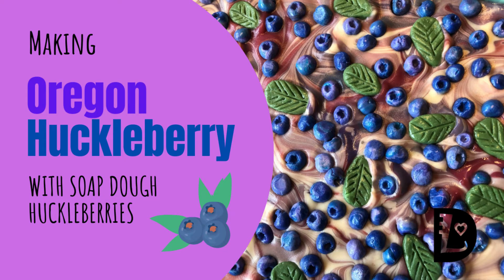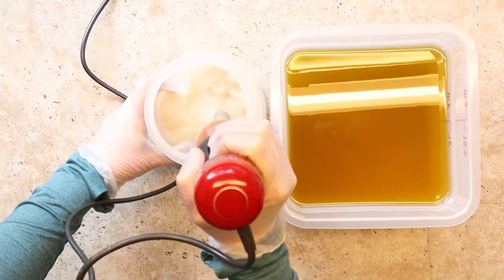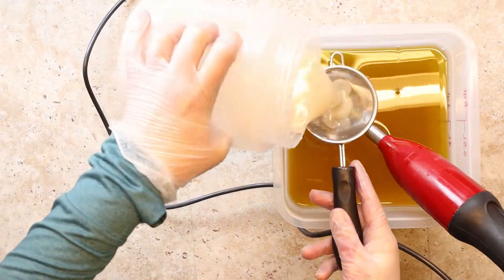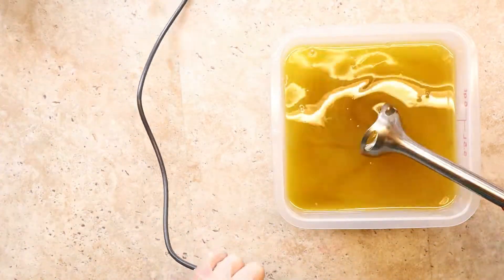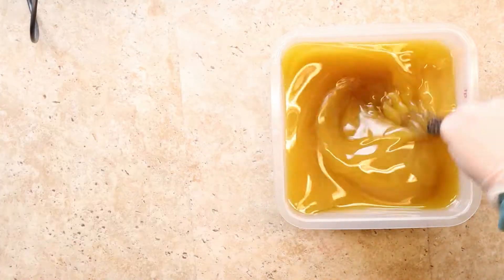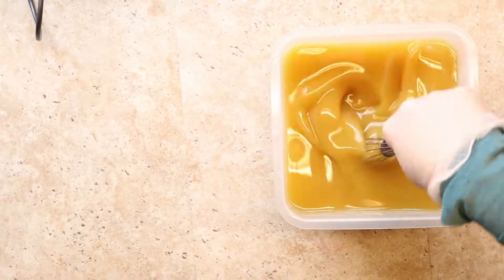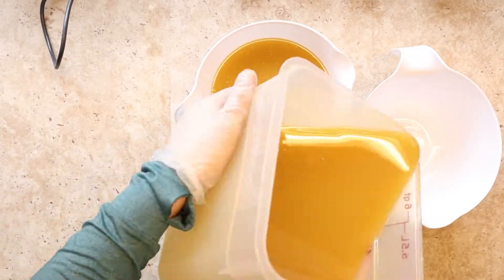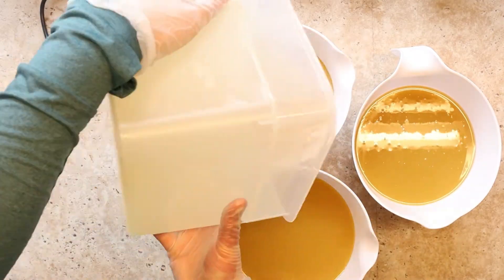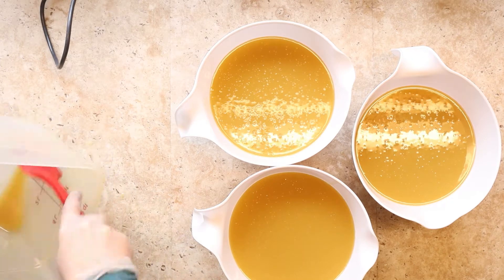Hi, this is Lori, the soap maker at Lori Lynn Design Soapworks. Today we are making Oregon Huckleberry Soap. It's huckleberry because it is fragranced with huckleberry from Nature's Garden and I'm putting huckleberry embeds on the top. The design is straight layers on the bottom with a swirly top where I'm going to put a heart embed that goes all the way through, and then on top those huckleberries and some leaves.